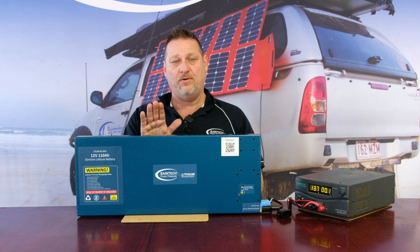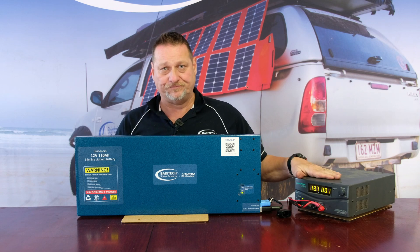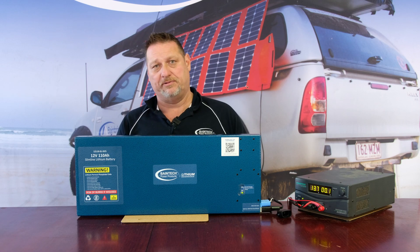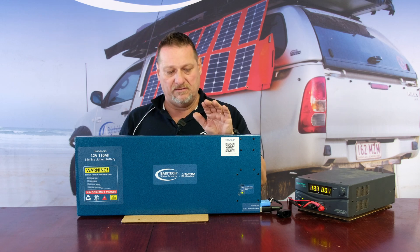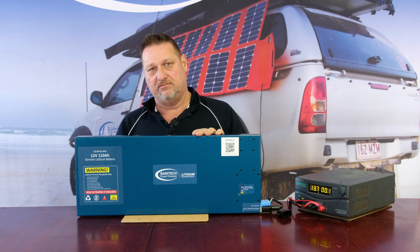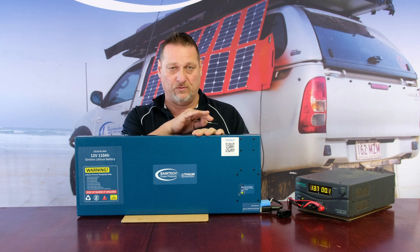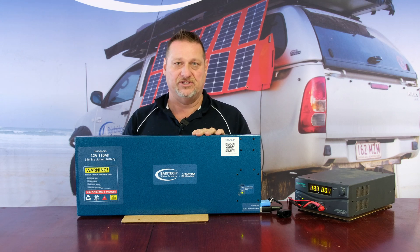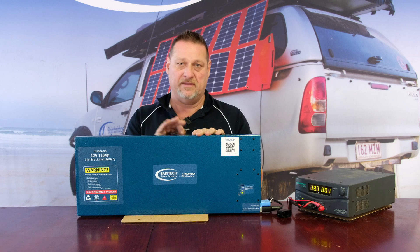However, if you have a power supply, or a battery charger that you can put into power supply mode, that's perfect — because the BMS in the battery will turn that load off from your power supply when the battery is charged. Once the battery gets fully charged, it won't accept any more charge, and the BMS will shut it down.